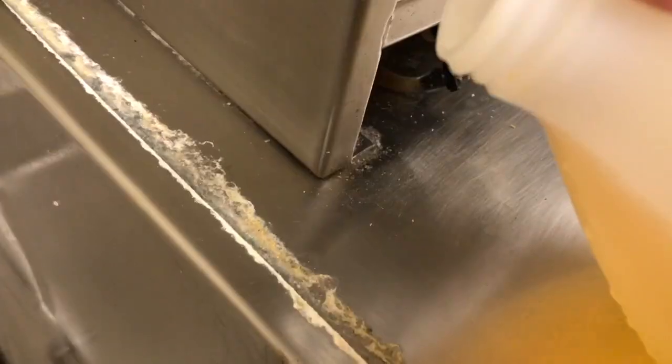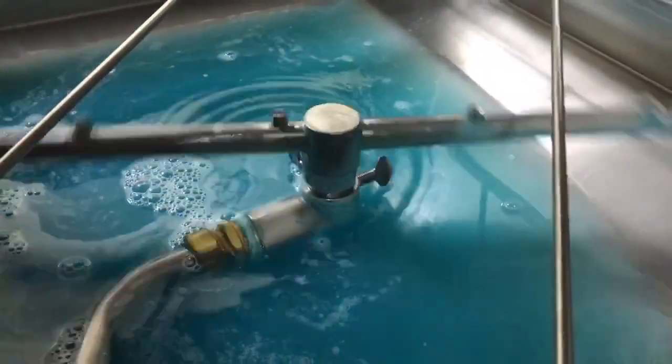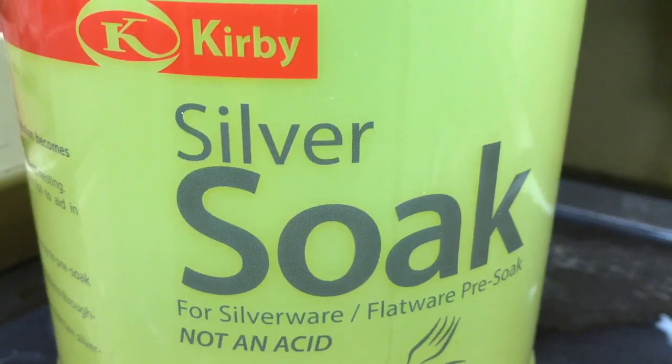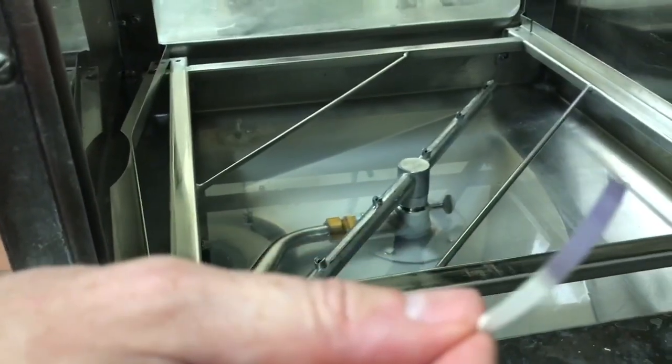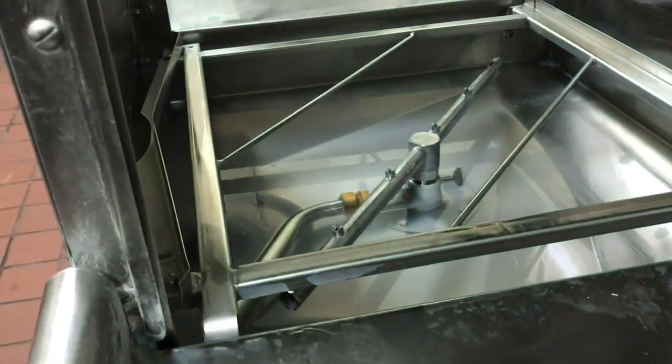If care is not taken to prepare dishes for the wash cycle, utensils, food, material and waste will contaminate the dish machine's wash tank, meaning dishes will not be fully cleaned. The system has to use more detergent to compensate for high soil levels, increasing costs. High soil levels can clog drains and plumbing, impacting the environment.